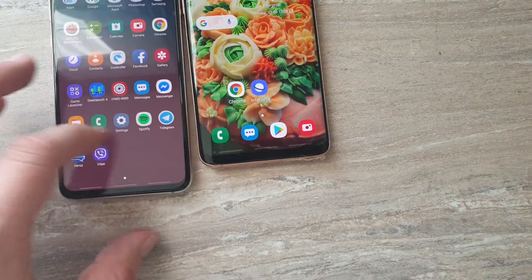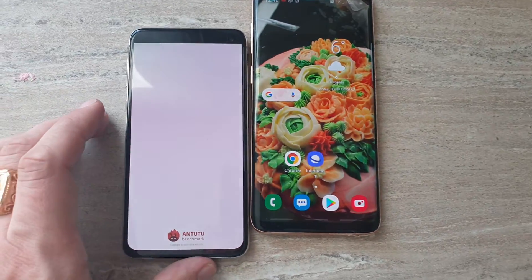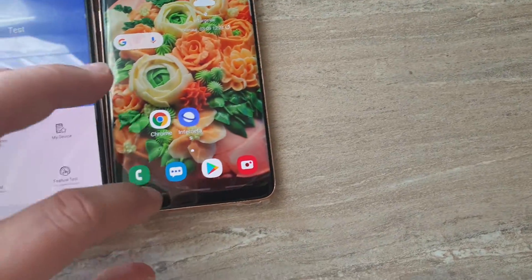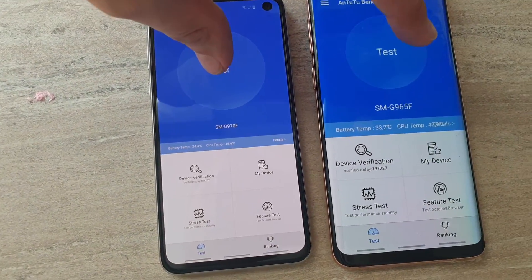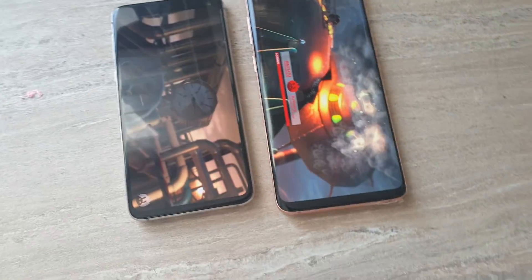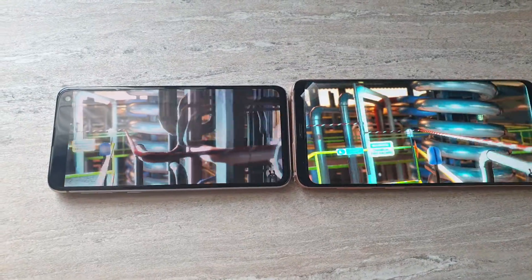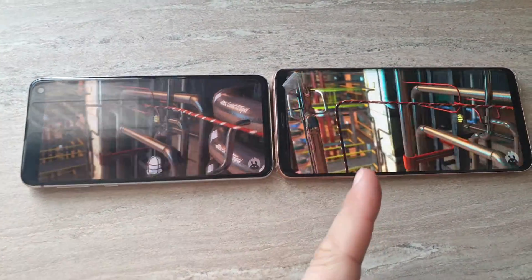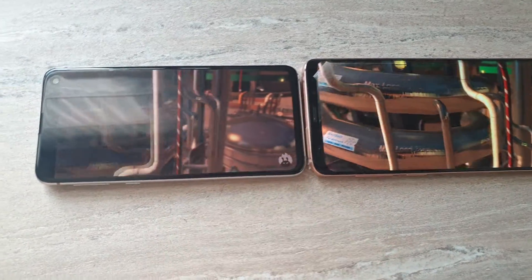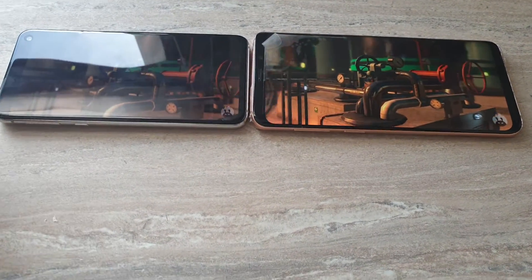Let's head to another benchmark test — Antutu benchmark. Is it that the color looks brighter and more vivid here, or is it just because of the screen protector that comes with the phone? I don't know, but you can see definitely a huge, huge difference, even though both devices have all the same settings.